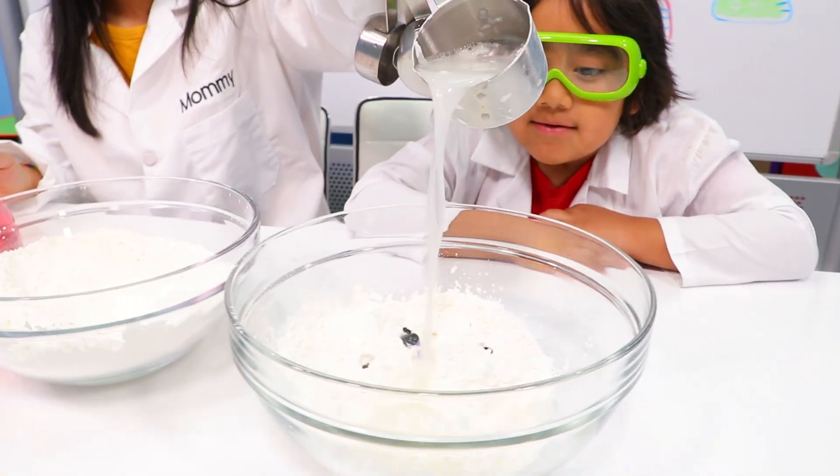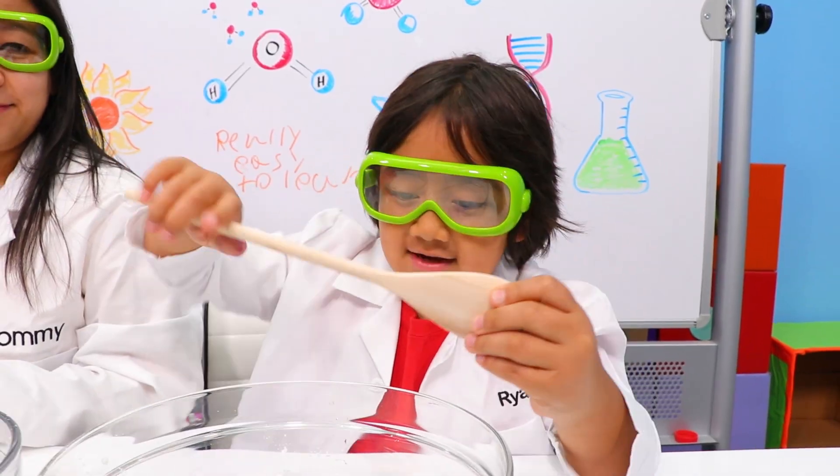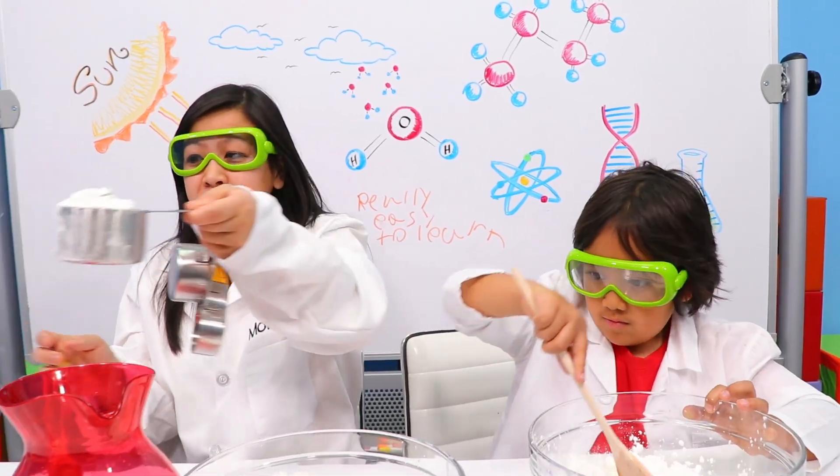Here we go! Time to mix. Okay, so while Ryan's mixing, I'm going to actually make my own so I can pick different colors. Again, two cups of cornstarch.